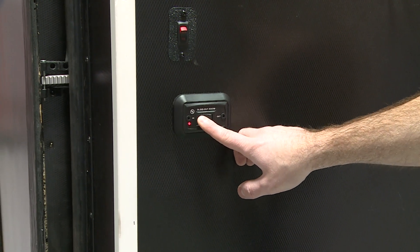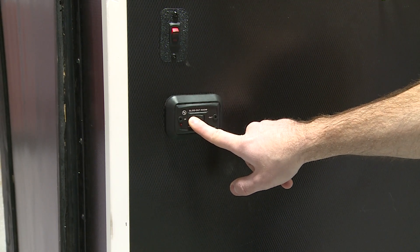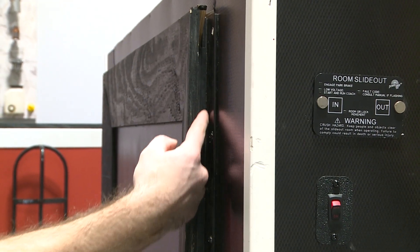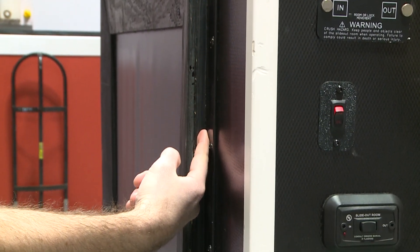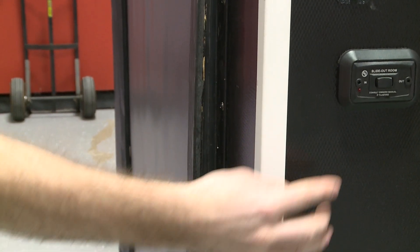Set the retract stop point by pressing and holding the in retract button. Move the slide out to the fully retracted position and continue to hold it for three seconds after. Visually inspect the slide out seal to make certain the slide out is fully retracted. If not, press and hold the in retract button until the slide out is fully retracted. This procedure may need to be repeated until both sides of the slide out are fully retracted.